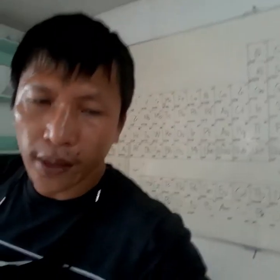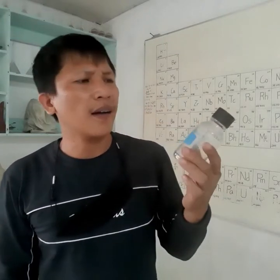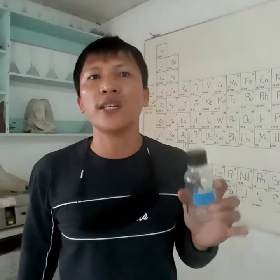Next would be vials. This one is a sample vial. What's different about vials is that they are covered with screwed plastic caps like this one. Vials are usually used when you're going to the field to collect your samples. For example, water sampling is very common. You'll be using vials to put your samples in, just like this sample vial.